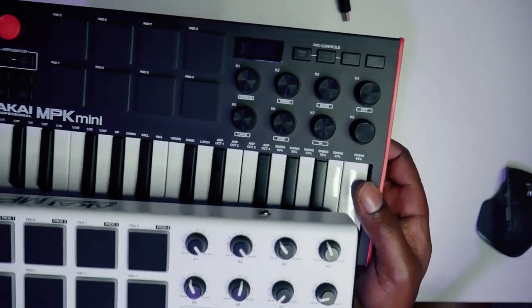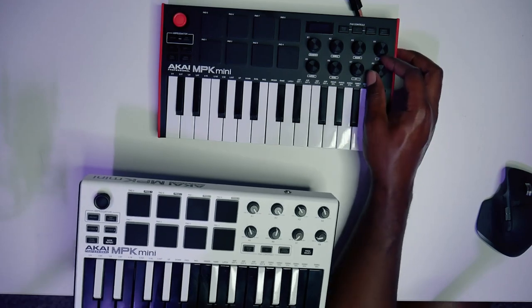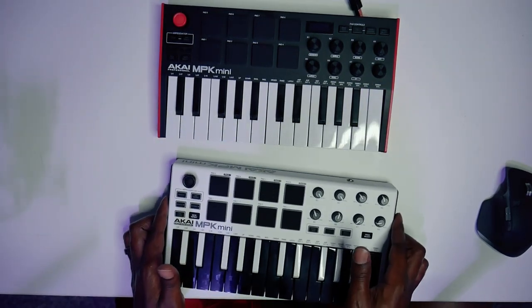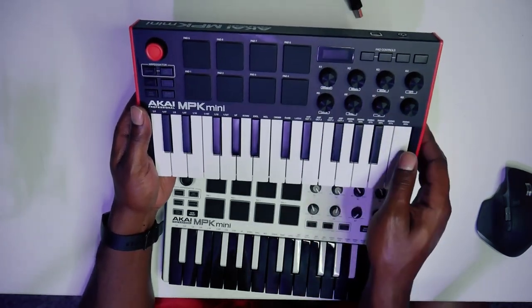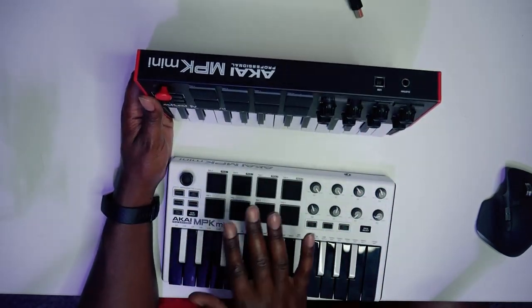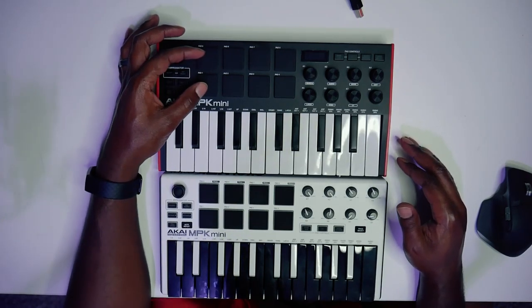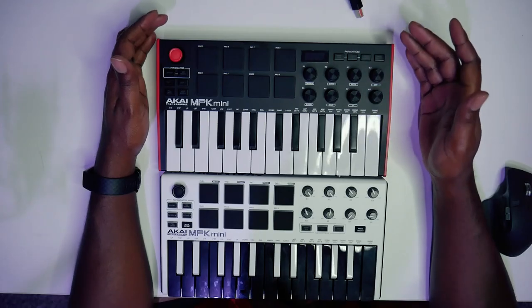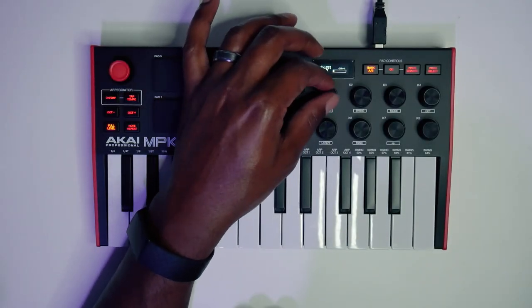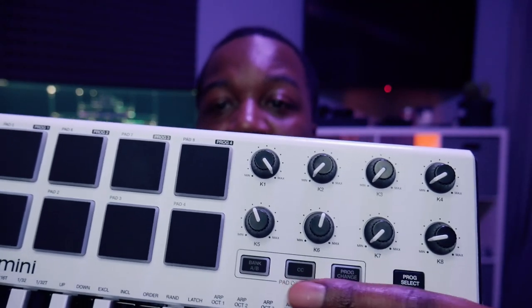The MK3 knobs have a lot more girth to them and are a lot easier to grab, so you can fine-tune whatever parameter you want in your DAW — that's a nice upgrade. For the most part the keyboards are laid out the same, it's the exact same layout, but they've upgraded every major component: the pads, the knobs which are now infinite and bigger, and they added an OLED screen so you can actually get feedback from the controller itself. All in all this is an actual upgrade and not just a name stamp of MK3. You still have your program change and other MIDI functions as well.